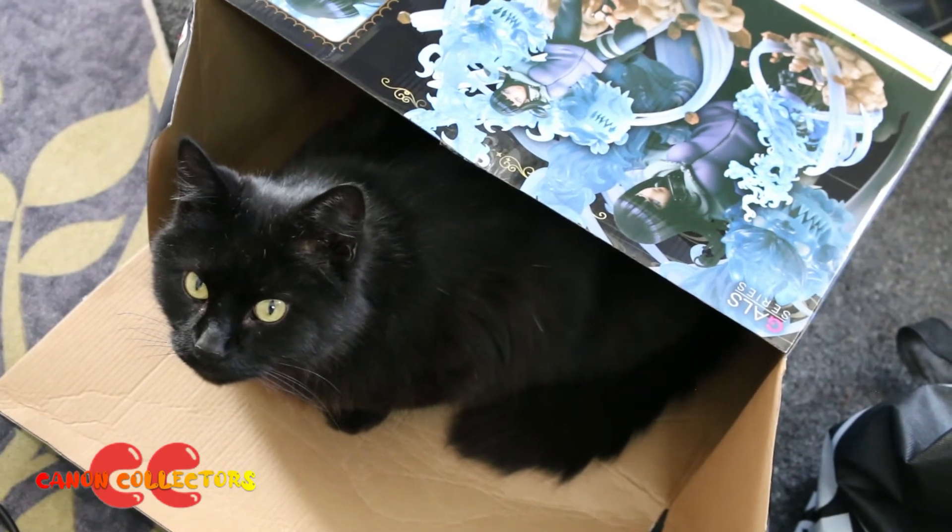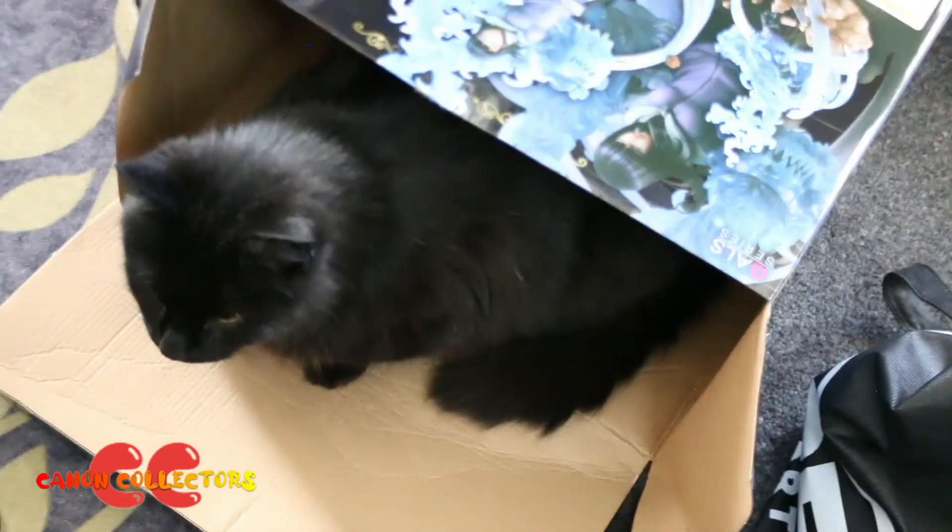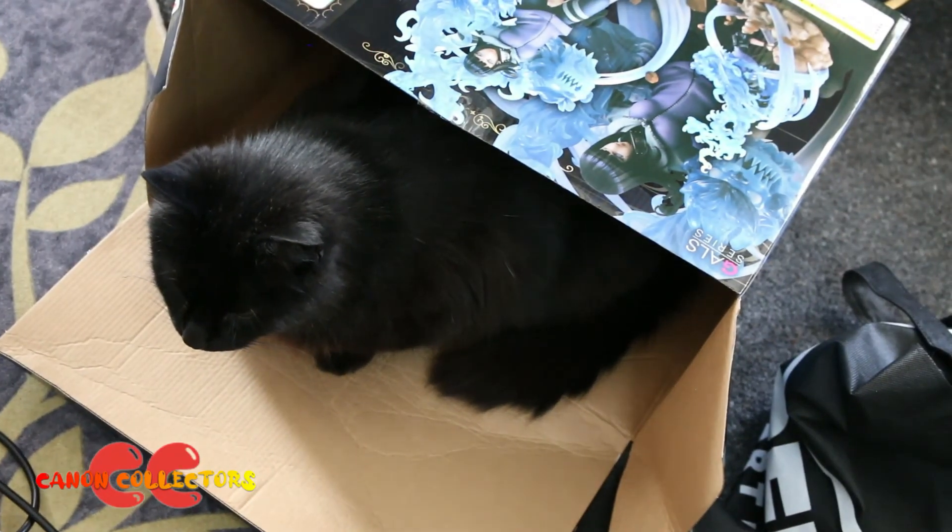Aria, what are you doing? Say your box — at least someone likes a damaged box.